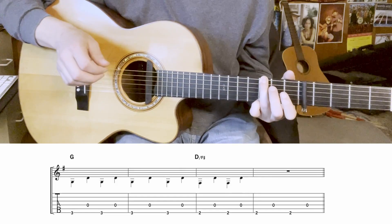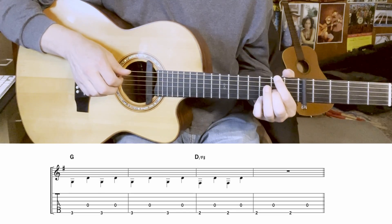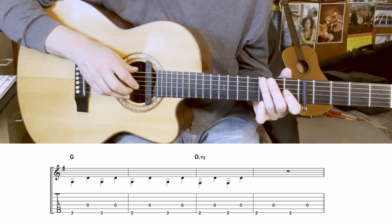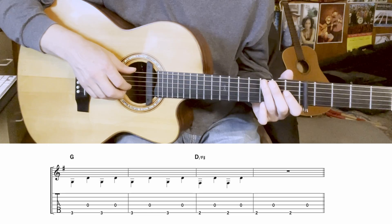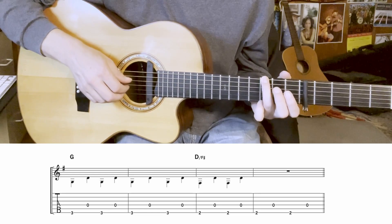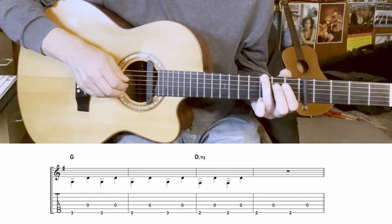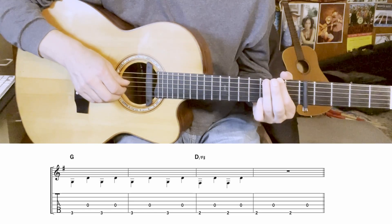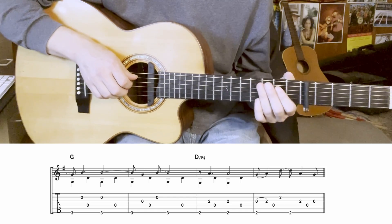The next four bars go from G again to D over F sharp. Here are the bass notes alone, then we'll add in the finger notes.